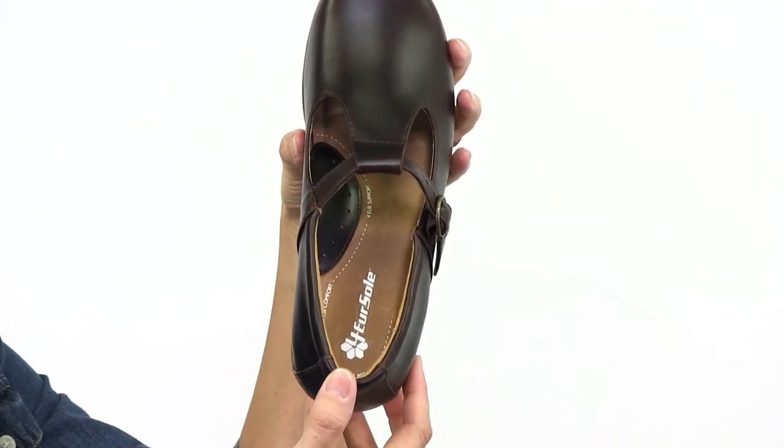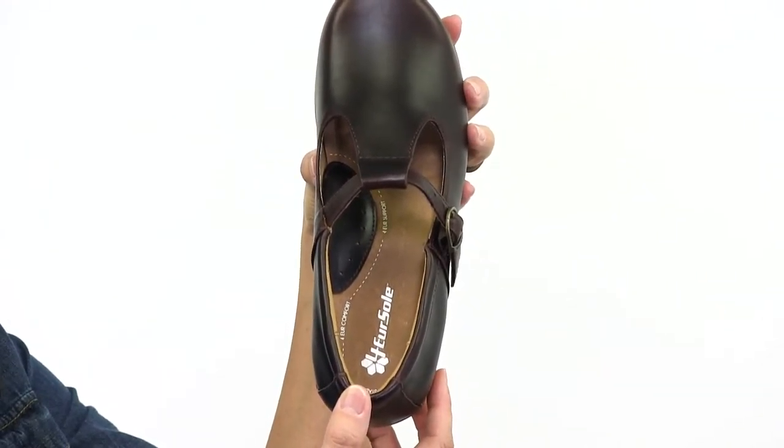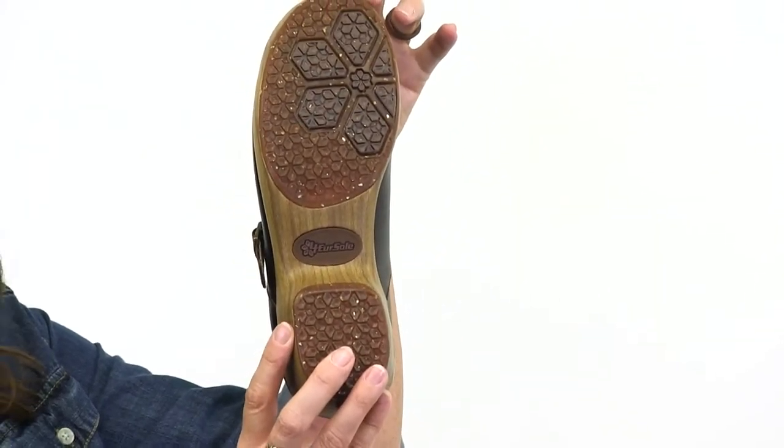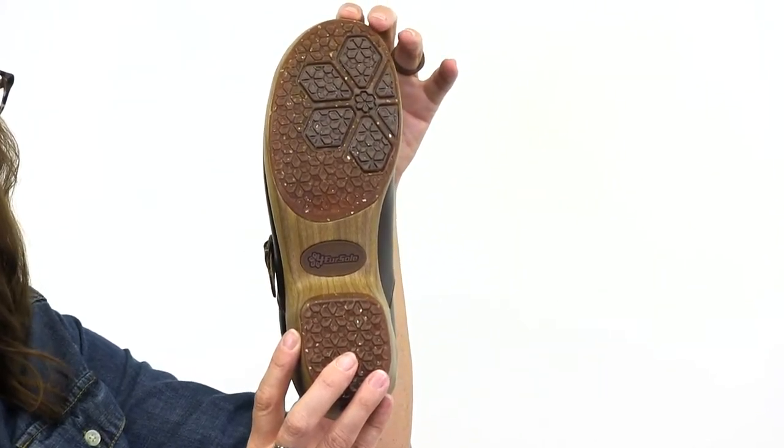It features the YourSol Comfort System with leather lined memory foam footbed and a stabilizing disc for additional arch support. The four-way stop recycled rubber outsole is durable and slip resistant.